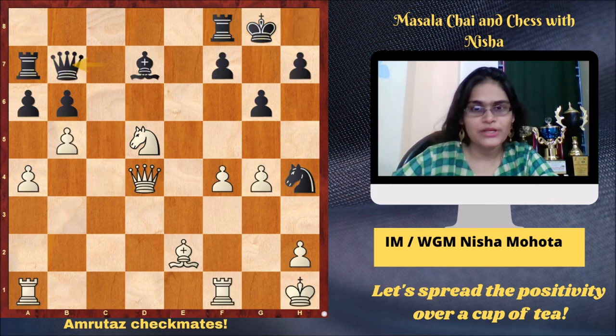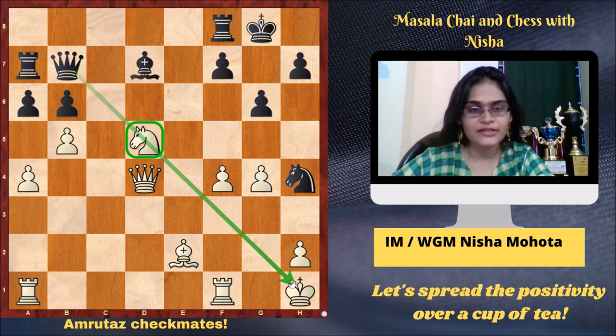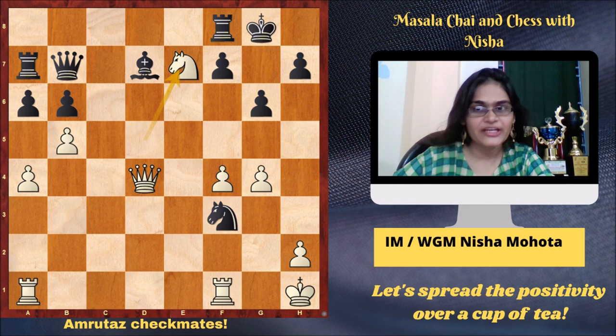This example is a cute one. Amruta is white, black is Paolo B. Roy, played in the year 2010 in the Indian National B Championship. Here you see that the knight on d5 cannot move — it's pinned. White's move is not very difficult to find but it's very instructive because this idea comes very frequently. Amruta played the cute move Bf3, and after Nxf3, it's the knight on f3 which is helping white — Ne7 is checkmate. The knight on d5 could now move because the knight on f3 blocked the diagonal. Another cute mate.